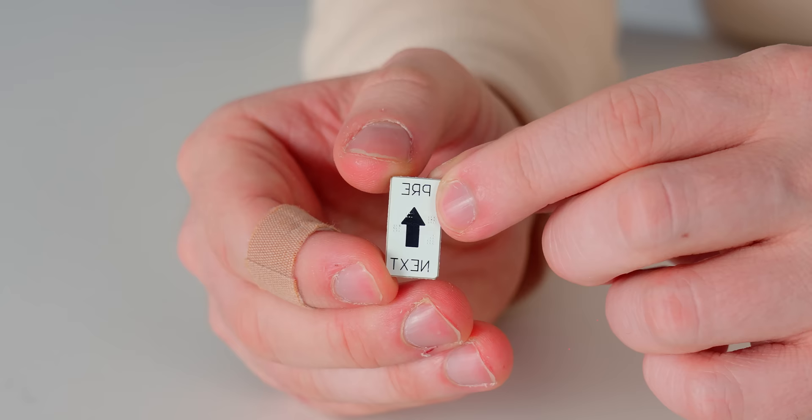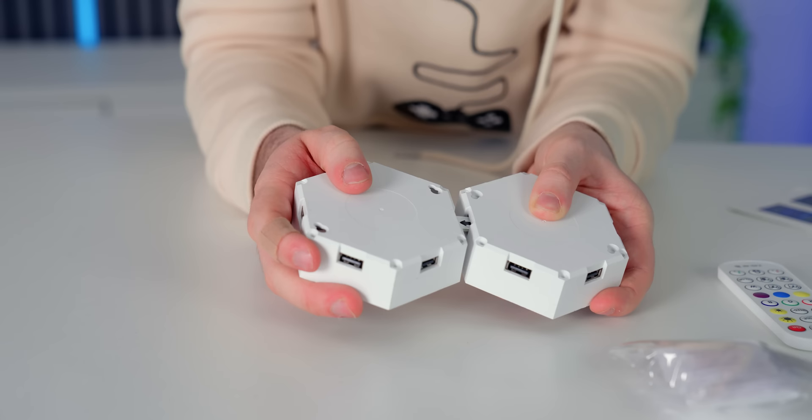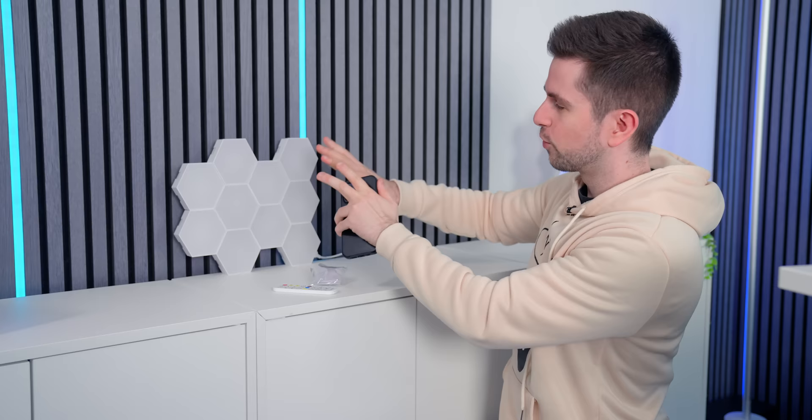I was going to show you how to connect two panels with the included USB connector, but there are two problems. First of all, it's mirrored — you might think you need to turn it to read it, but nope, they just printed it mirrored. And on top of that, the English translation is very bad as well.